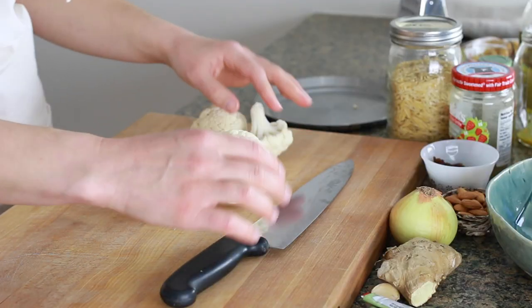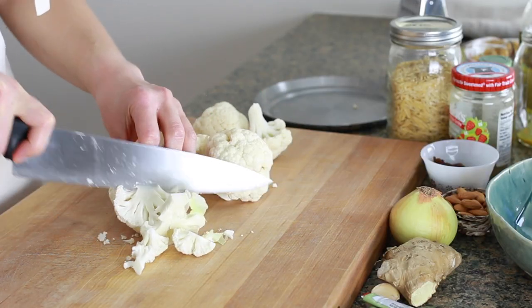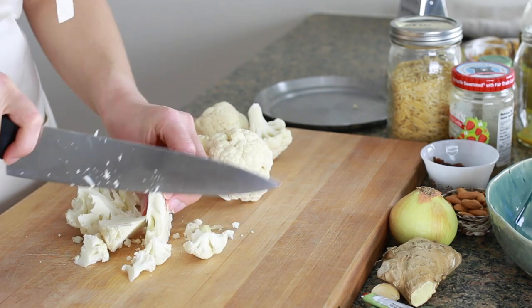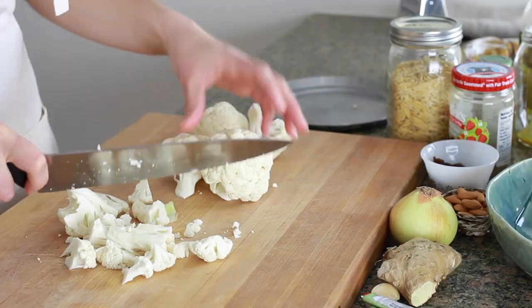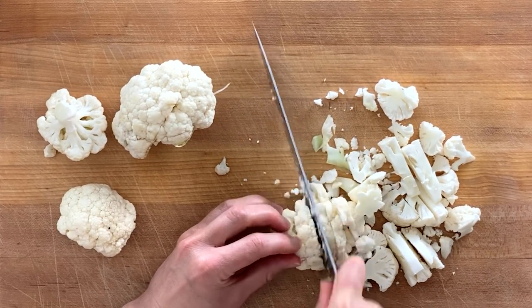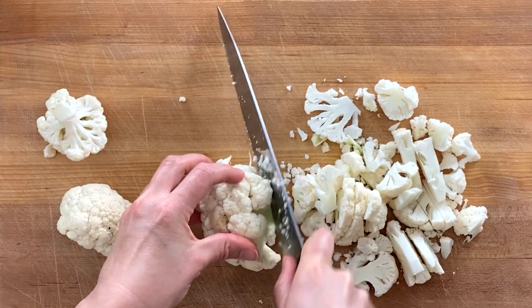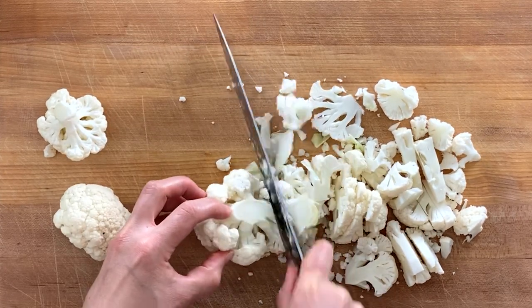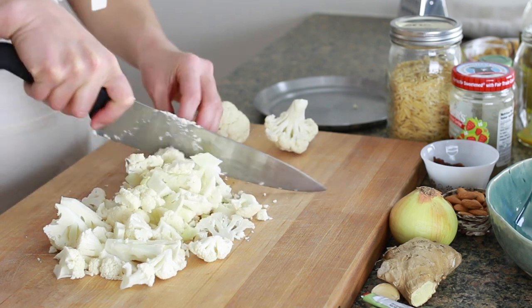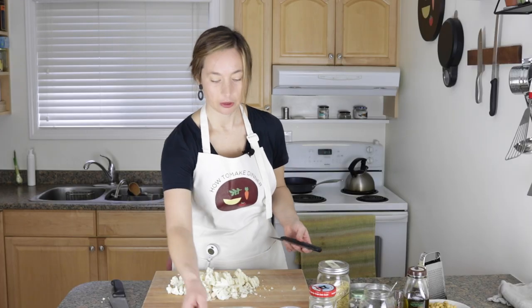I'm just going to hack it up really casually. I'm not going to pay too much attention to how it's done — just big chunks and small chunks and little bits. This is 400 grams of cauliflower. I'm just going to throw that in a bowl.